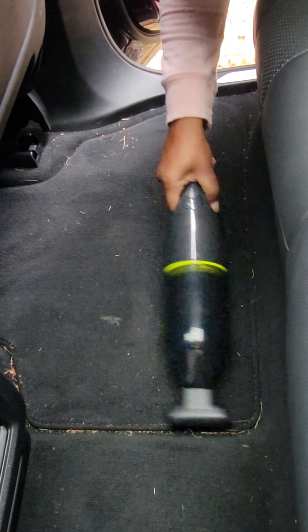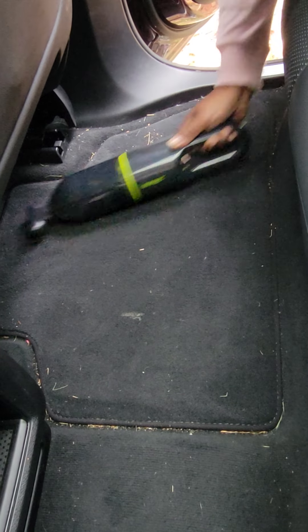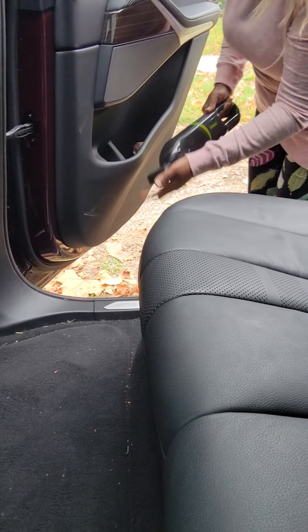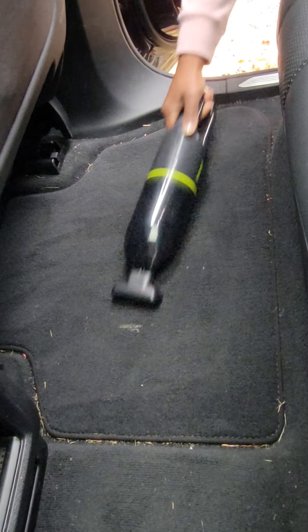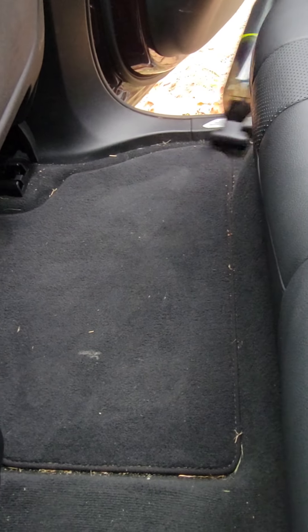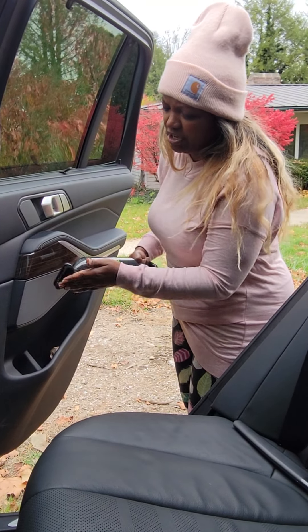My favorite part is that it is cordless. Let's try high power and see if we get better pickup. Maybe we need to clean these out — it's pretty yucky here. So that wasn't too bad, but I feel like you're going to need to clean the bristles out pretty often.